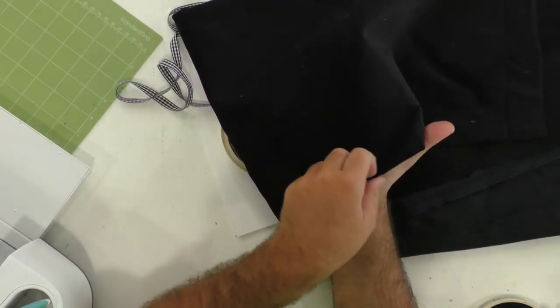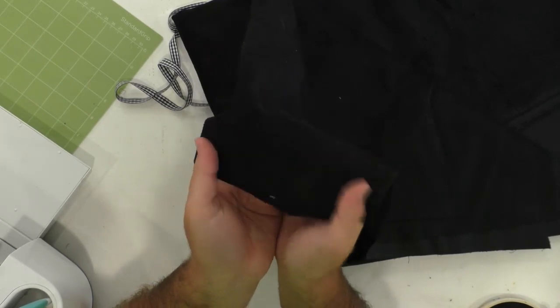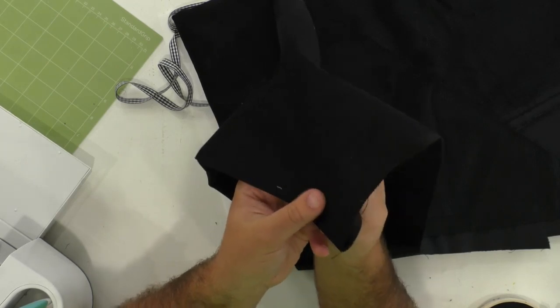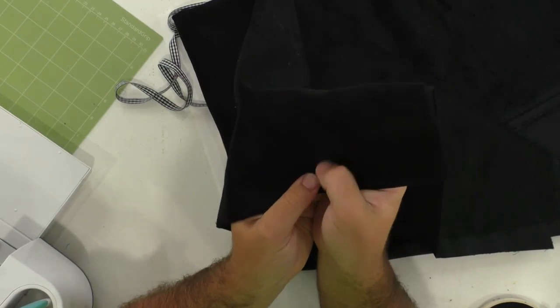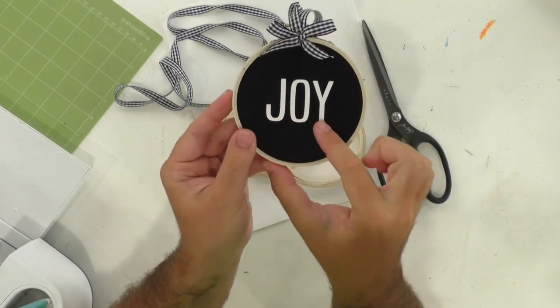And then you've got this corduroy fabric. I'm actually loving this material — I've never really used it but it gives the look of a little bit of a letterboard, so it gives the little lines, which are really cool and really awesome. Hello Gloria from East Los Angeles! But yes, lots of fun. And this is the fabric. We're also using a font that we have called Towering Teddy — that's the font we're using here.